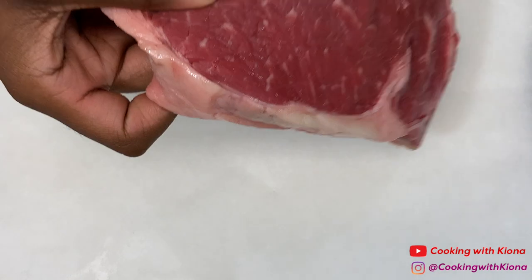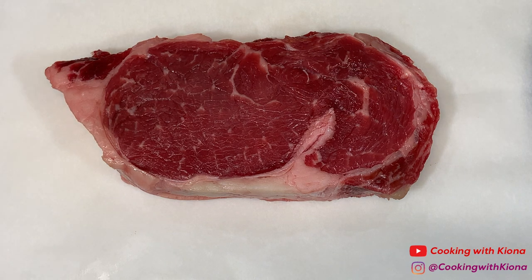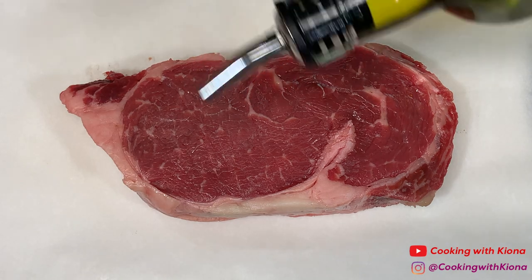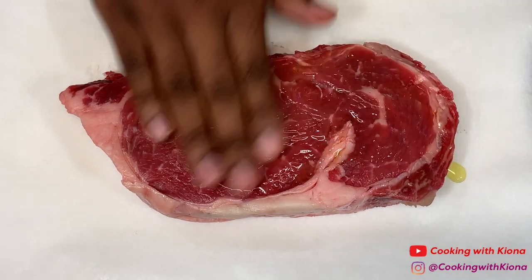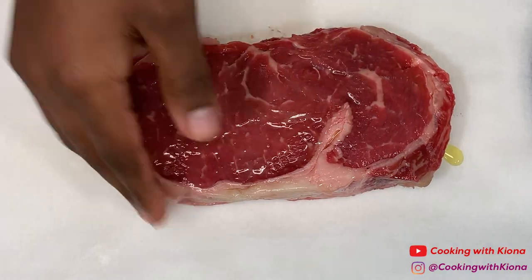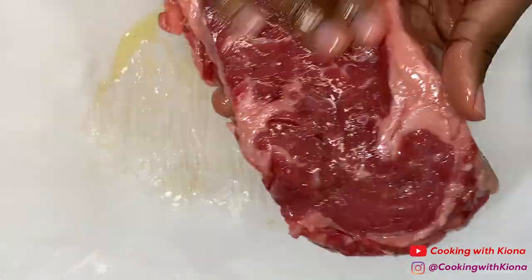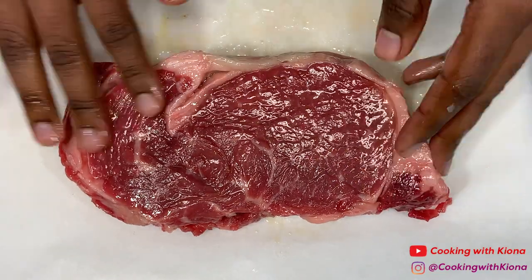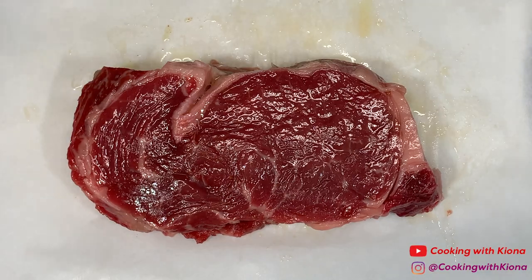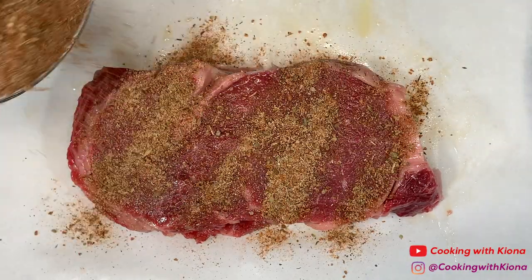Next, take out your steak. Make sure to take it out 30 minutes before you begin cooking so it will be at room temperature and cook more evenly. Rub some olive oil all over your steak — by the way, the steak I'm using is a ribeye. Then add a generous amount of your steak rub and make sure to coat the entire steak.